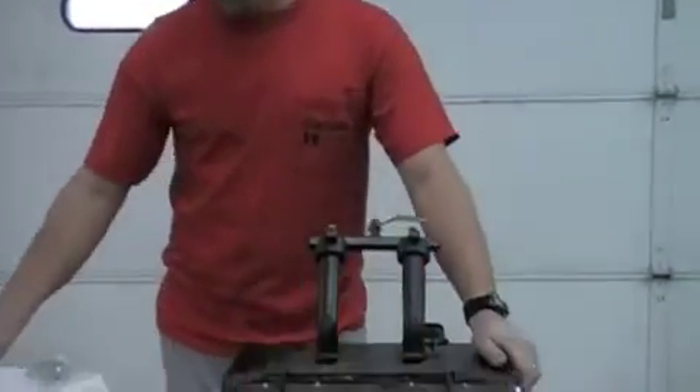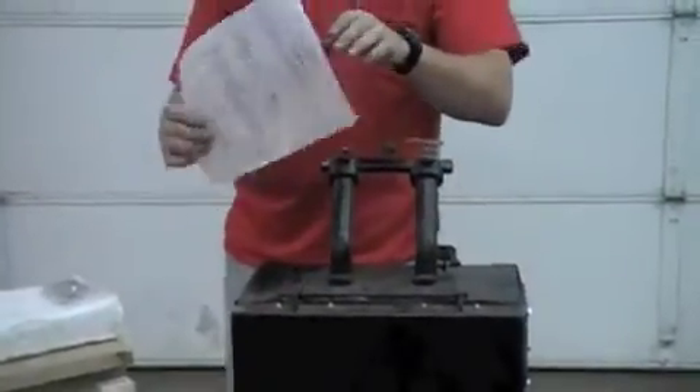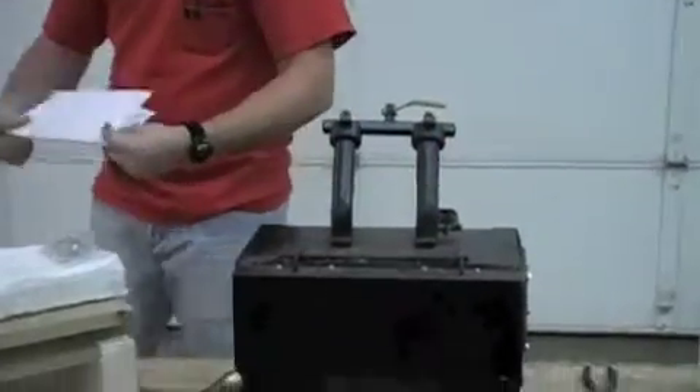Today we're going to be relining your NC gas forge. When you receive your new liner, it will come with an instruction sheet to help you get going.